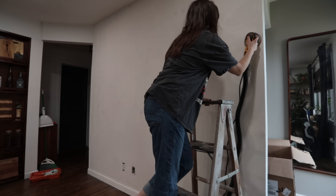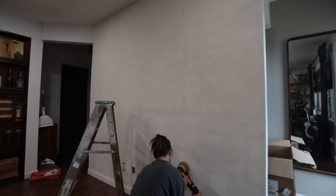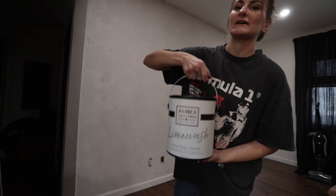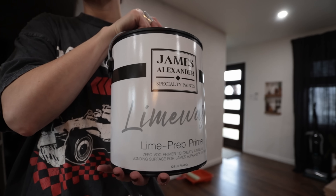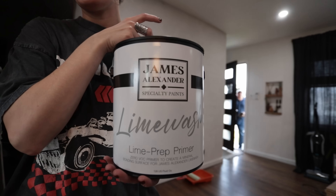Every successful limewash tutorial I've seen started with a semi-smooth wall, so I just wanted the best chances for success here. I gave it a very light sanding as a base for the paint. Obviously you don't need to do this if your wall is already smooth. I did some research, and the research was inconclusive about whether to limewash paint over fresh joint compound. So I'm going to prime this wall first, using a specific limewash paint primer.